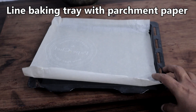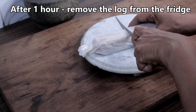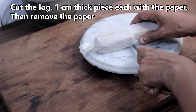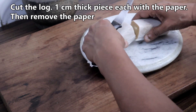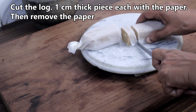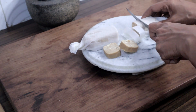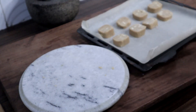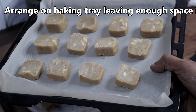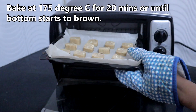Line a baking tray with parchment paper and keep it ready. My oven is small so I cannot bake everything in one go, so I have taken just one cylinder out. Now slice it to approximately 1 cm thickness with the paper, as it will be easier, then you can remove the paper. Arrange the slices on the baking tray. Bake for 20 minutes at 175 degrees centigrade.